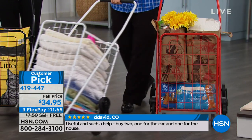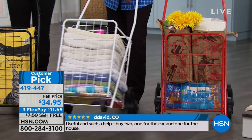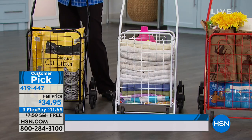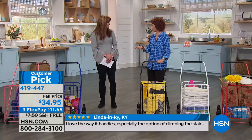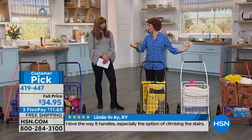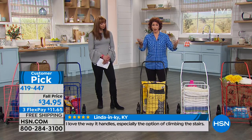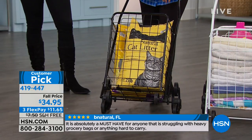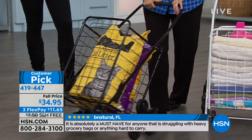Everything from your charcoal briquettes to maybe your firewood or kindling. And how about this — the big thing — dog food, cat food, cat litter. The best value is in the bigger items, the bigger bags, the bigger boxes. And then it's time to get it from your car to your home.